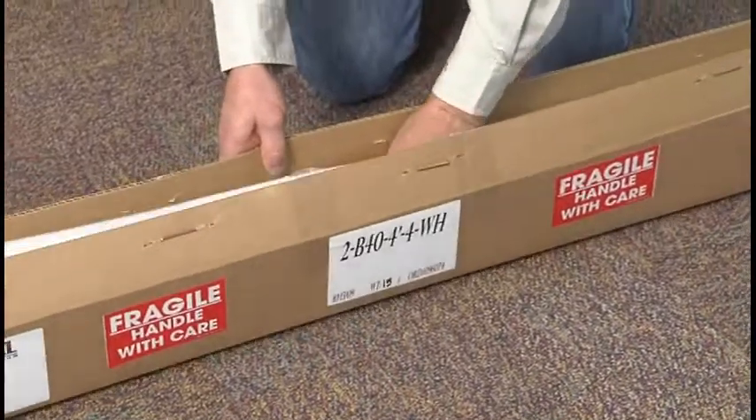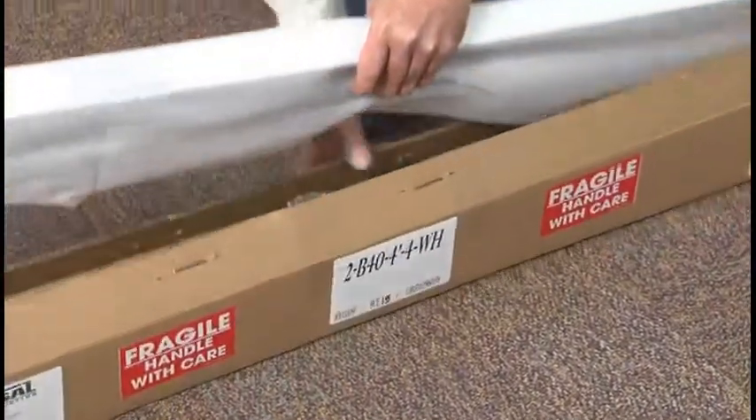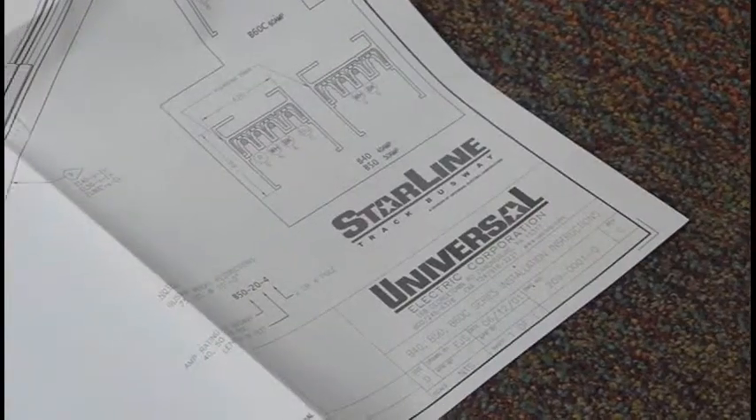To help you install Starline Track Busway as quickly and easily as possible, Universal Electric Corporation provides written installation instructions with each shipment. As you prepare to install Starline,